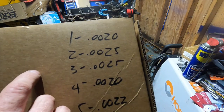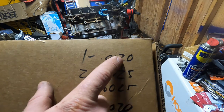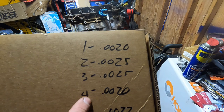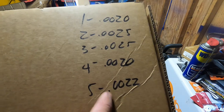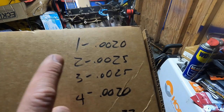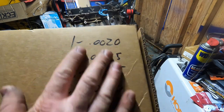Here's what I got after measuring everything: number one was two thousandths, number two was two and a half, number three was two and a half, number four was two thousandths, and number five was 2.2 thousandths. Everything's pretty much in spec where I want it to be. I'm not a professional engine builder, but this will avoid any critical engine clearance issues.